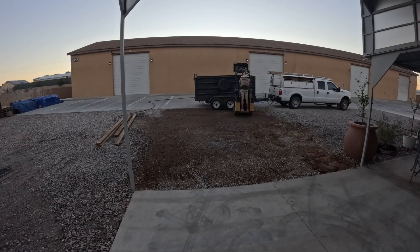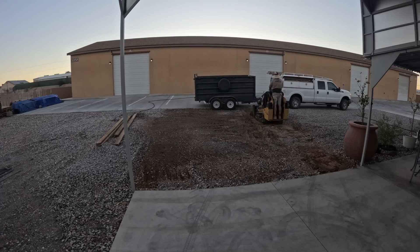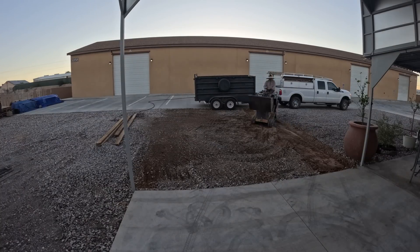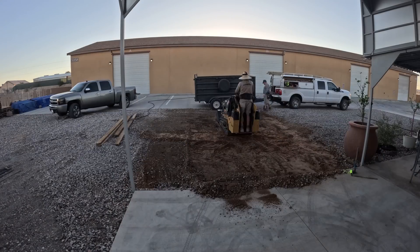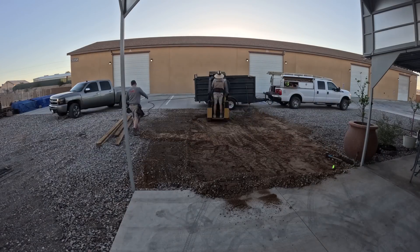Now I'm just doing a little fine-tuning on the grade. Had about three yards of dirt come out of here, and the gravel just got moved on top of the other gravel.